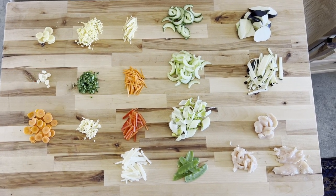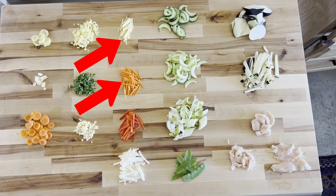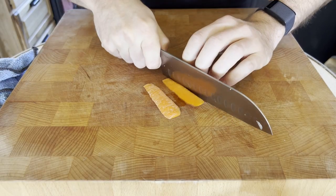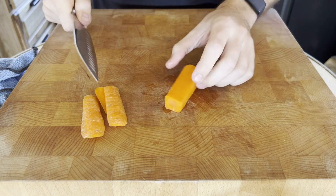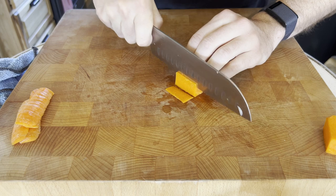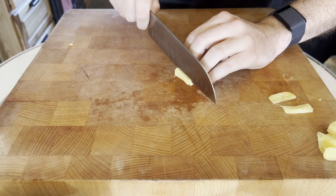Matchsticks are another good shape and work really well for carrots, ginger, bell peppers, and potatoes. To get matchsticks, first cut your edges off and get a rectangular shape. Then cut into one or two inch sections depending on how long you want the matchstick to be. Cut lengthwise slices, stack them up, and cut them again into matchsticks.